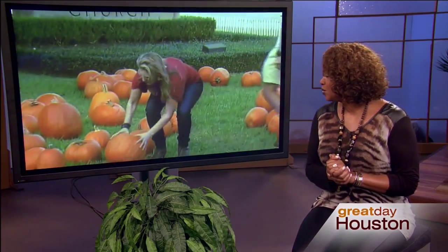Welcome trick-or-treaters! Great Day's Courtney Purna has some easy ways to get the Halloween look you're going for using power tools.